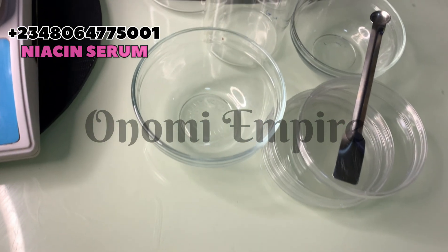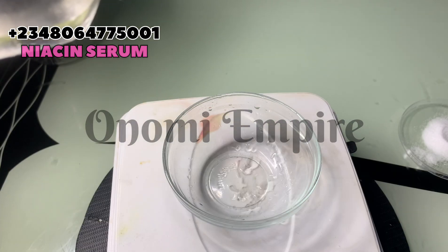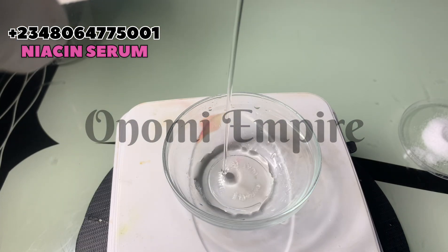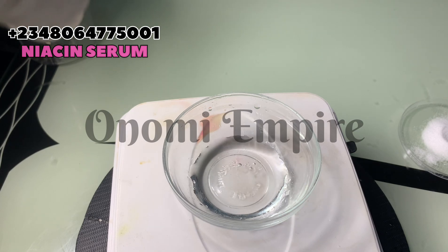Welcome to another DIY episode with Onomi Senpai. Apologies — I was only able to give you guys two videos this month, it's been really crazy. The first thing I want to do is create a slurry face. I'm measuring out my glycerin — we all know glycerin is a humectant that hydrates the skin.